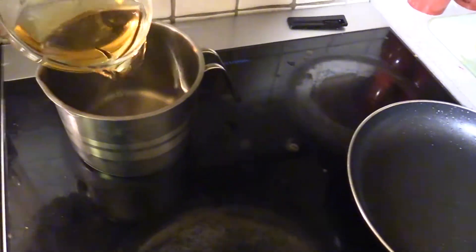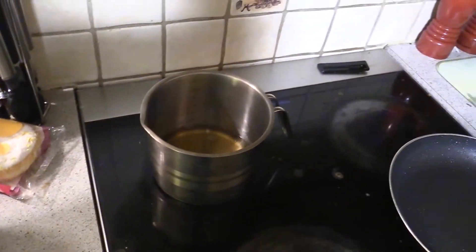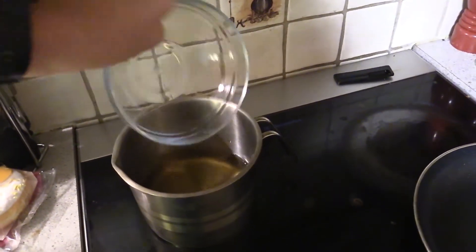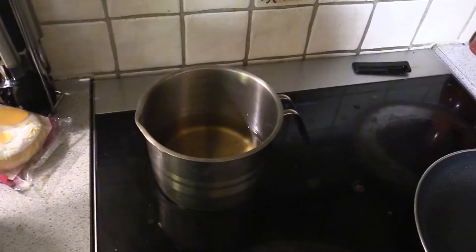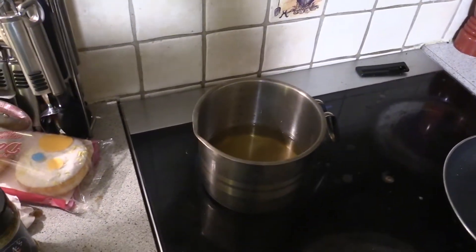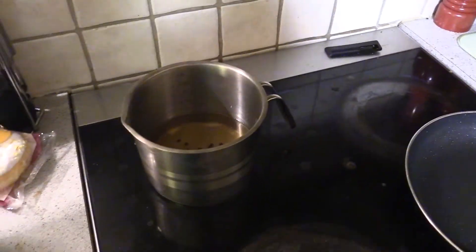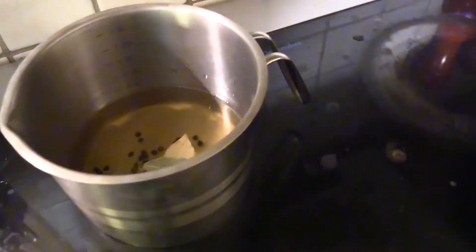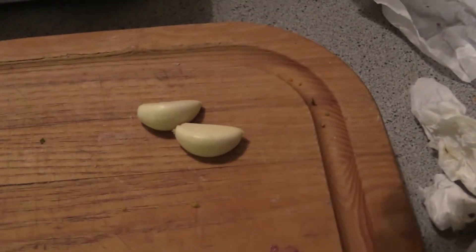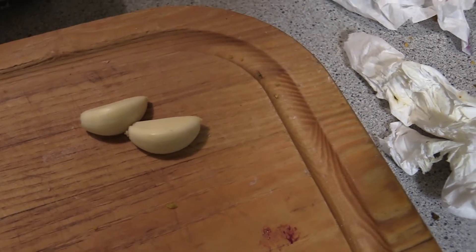First thing I'm gonna do is add the liquids, then the water. Adding salt and sugar, peppercorns, and the bay leaves. I also forgot — I'm gonna add two crushed cloves of garlic into this as well. I'm gonna bring this to a boil.